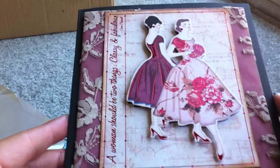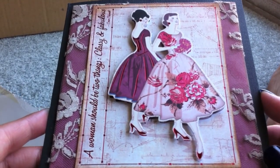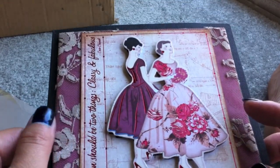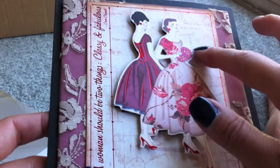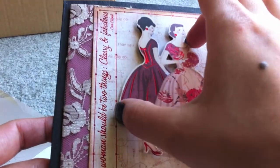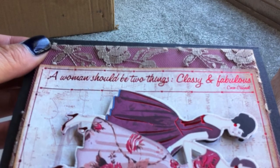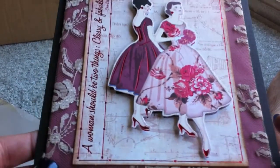Here's the card I made. The paper line is this company called Kanban, and it's all this vintage-y girl style. I used it on several things I made for Jade. This is actually flat on the page — they gave you a die cut and I popped them up over the original image. It says 'a woman should be two things, classy and fabulous.' That is the front of the card.